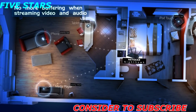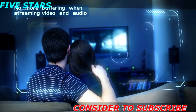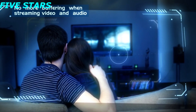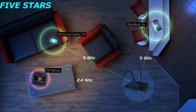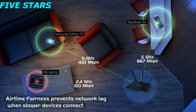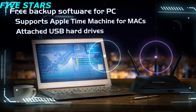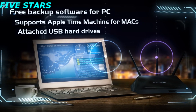Nighthawk gives automatic high priority to streaming video services like Netflix, YouTube, Amazon, and Hulu Plus, ensuring uninterrupted entertainment whenever you want it. Plus, the Nighthawk prevents network lag when slower devices connect. Automatic backups for Mac and PC ensure your files are safely stored in your USB hard drive attached to the router.